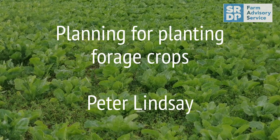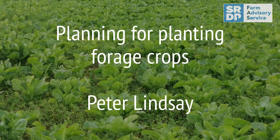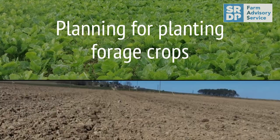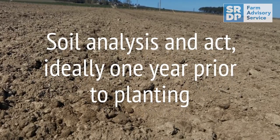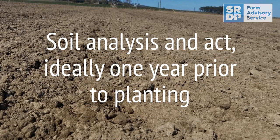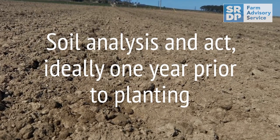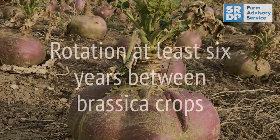A few things to think about when planting forage crops in rotation. First, ideally get a soil analysis of the field you're planning on growing the fodder crops in, and act upon the findings — sorting out lime deficiencies and phosphate and potash deficiencies. Ideally do this a year before you actually plan to plant the crop.